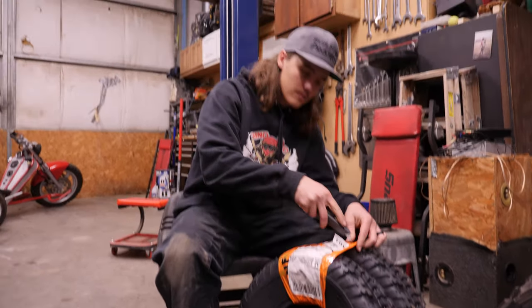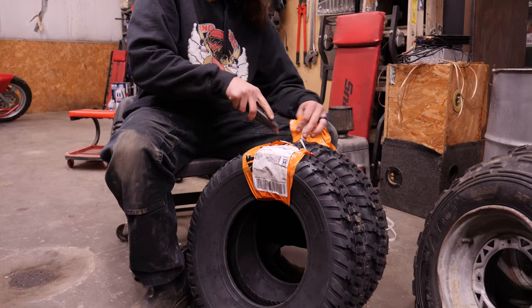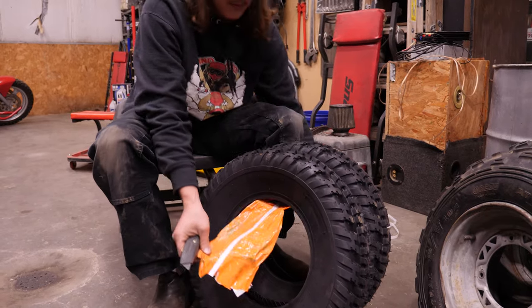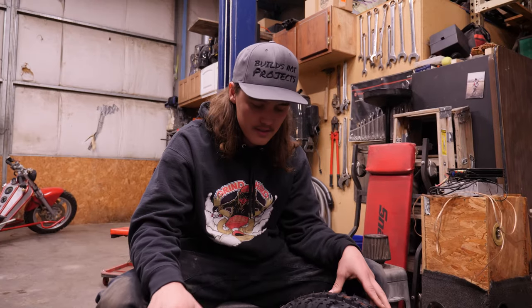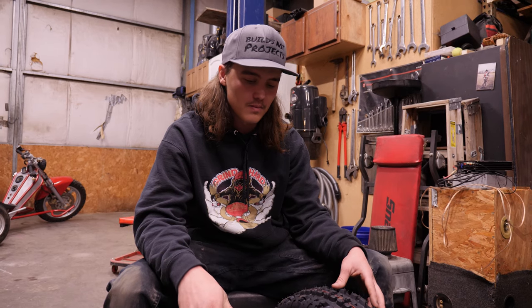Does this count as unboxing? Yeah, I think it does. Unpacking. Look at these beautiful tires that were inside that lovely packaging. Are we going to start doing unboxing videos now? I thought we were above that. Since it didn't actually come in a box, is it an unboxing video? Let us know in the comments.